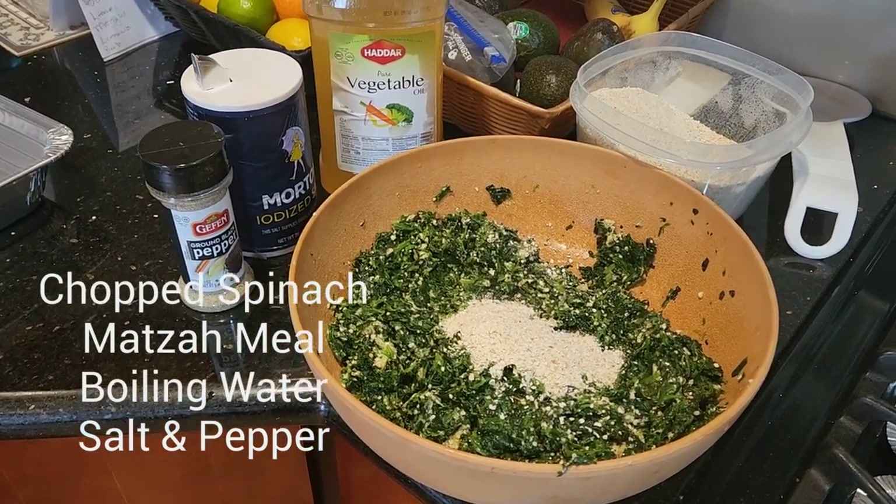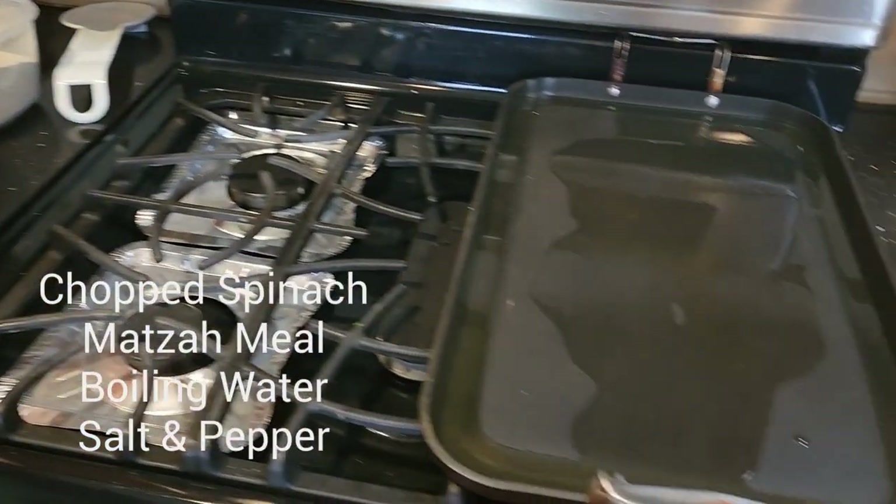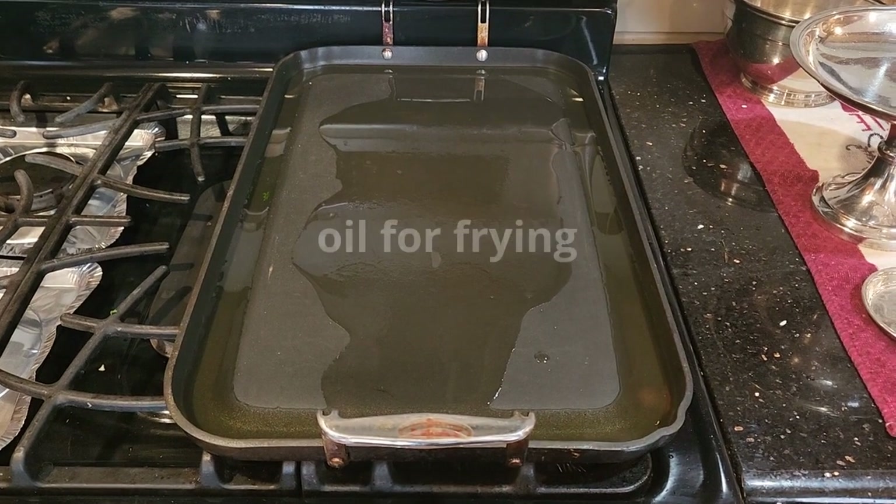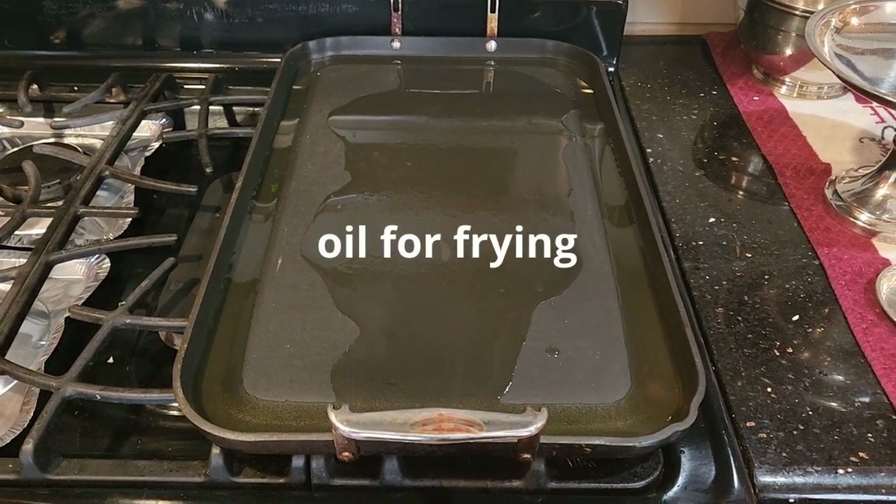Mix it up, and I take out this griddle once a year — I love it. It's one of those items that you've had for 40 years. Take it out once a year just to fry up our spinach patties.